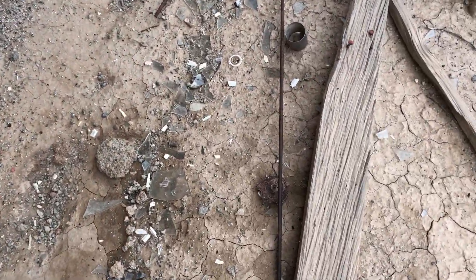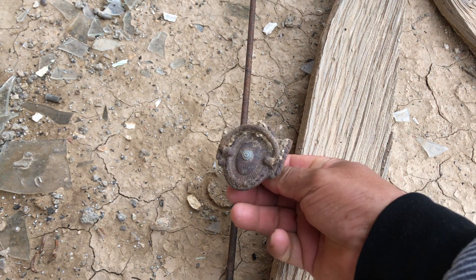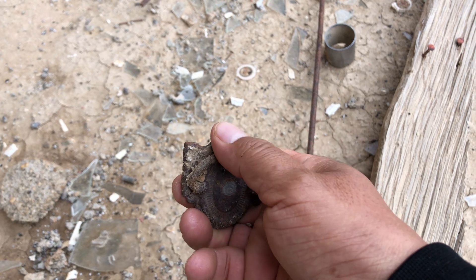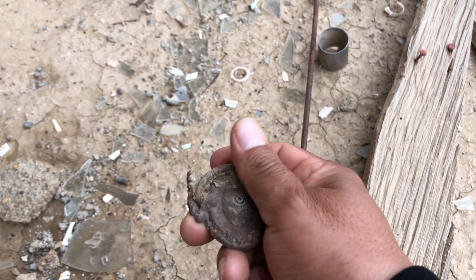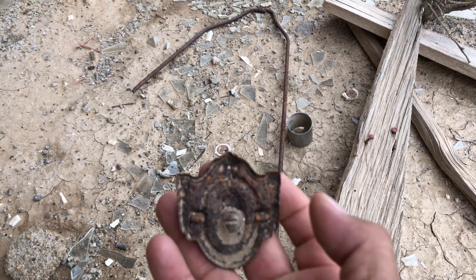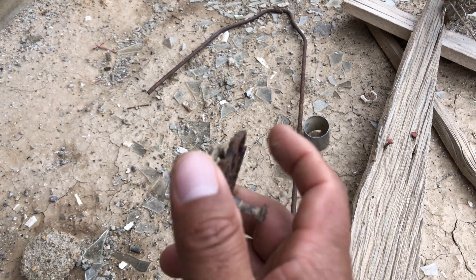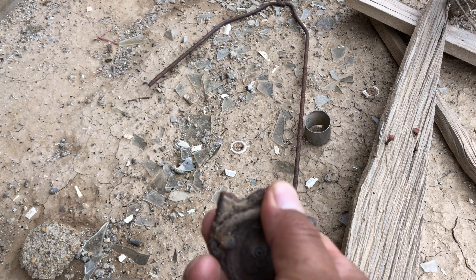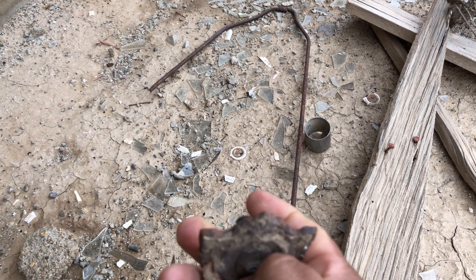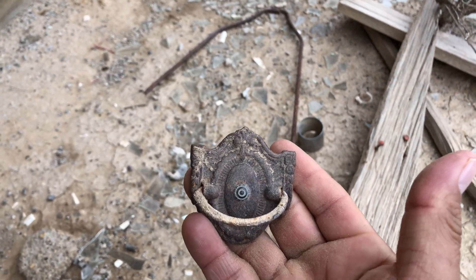Look over here, miren ustedes — look at this piece. I don't know what it is. It looks very nice. I don't know if this is part of a car or maybe something to knock on the door. I don't know — looks very interesting.